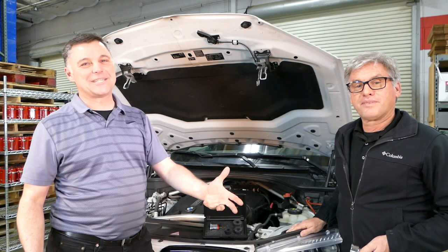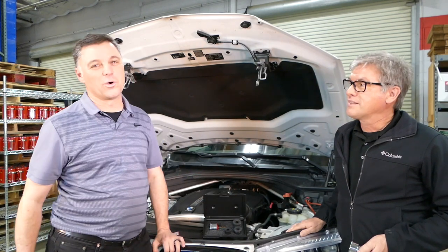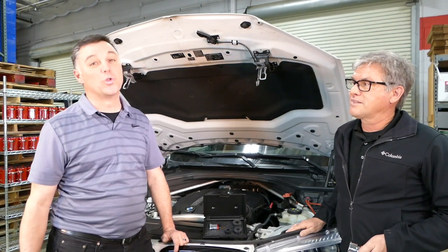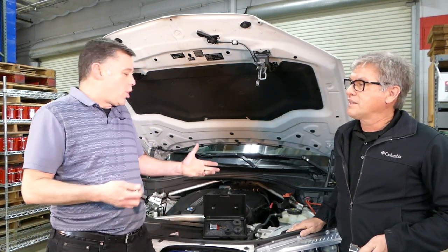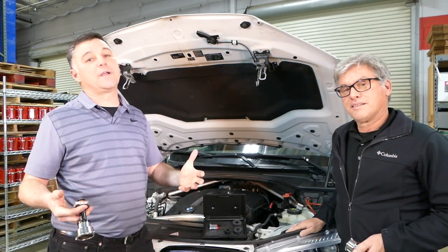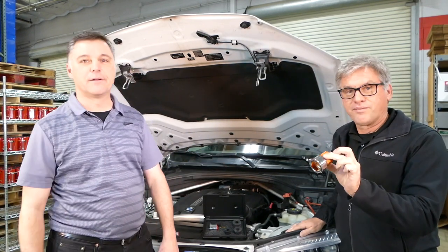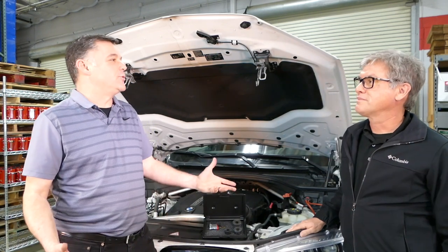David and Mark with Redline Detection. I'm sure you're aware of our world-class smoke machines, but today we want to give you a quick tech tip on cooling systems. So a car comes into your shop, you know you've got a cooling system leak, you've dug through all of your crazy adapters, none of them work. So what do you do now, Mark?